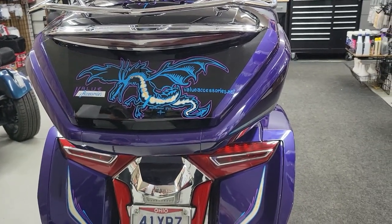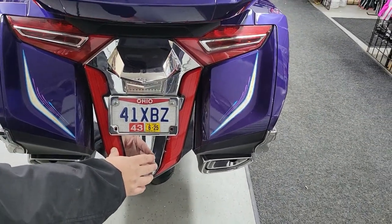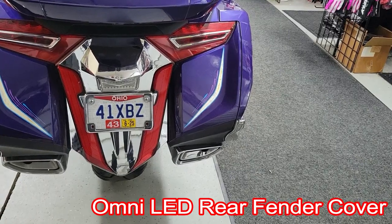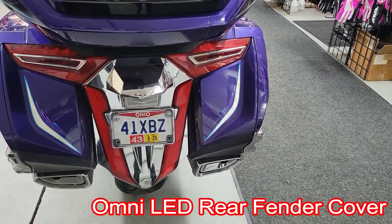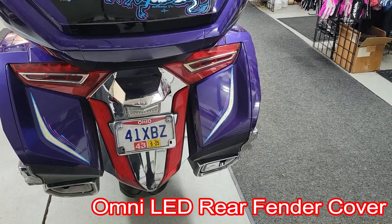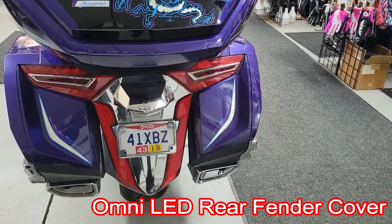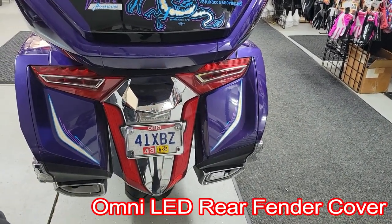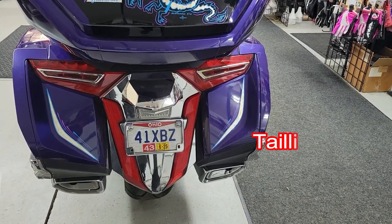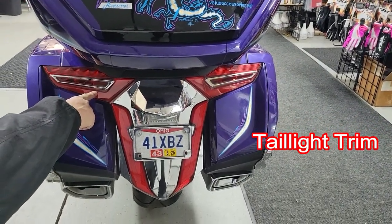The big Kuryakyn piece here is the Omni LED Rear Thunder Cover from Kuryakyn — it's all chrome and it all lights up. It's pretty nice looking. If you wanted the lighting, you can get the inserts that go on the side by themselves from Gold Strike, or you can get just this cover by itself. There are a couple of different options — I went with the whole piece, but just the pieces are another option too.